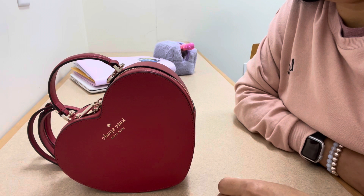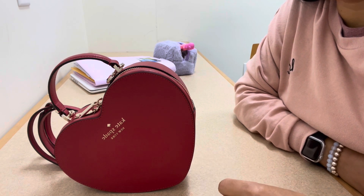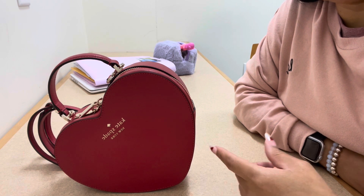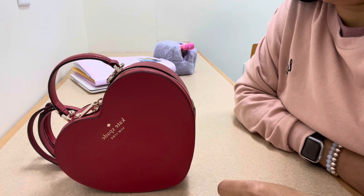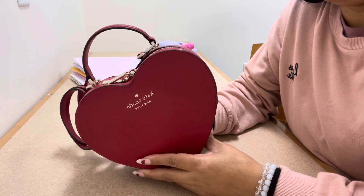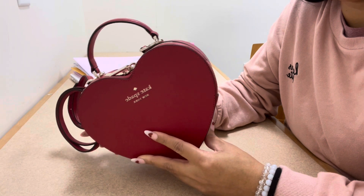This is my Valentine's Day bag — the Kate Spade heart crossbody. I carried it last year for Valentine's Day and brought it back out again this year. I didn't worry about getting a new Valentine's Day bag because this one is a perfect size. I just want to do a quick showing of what's in the bag.